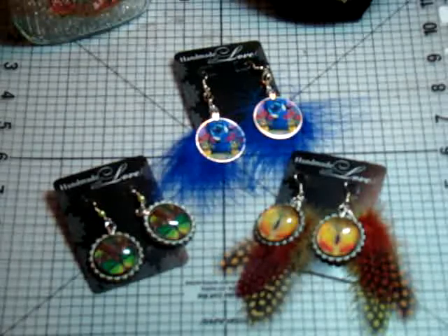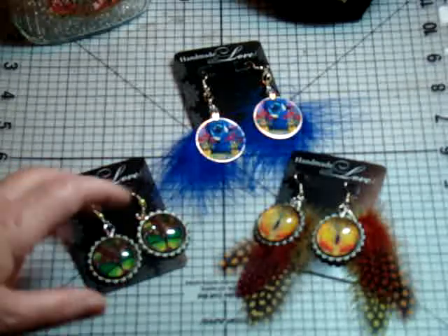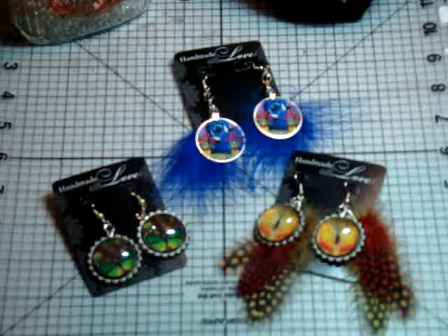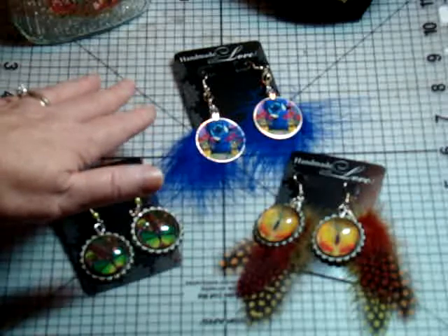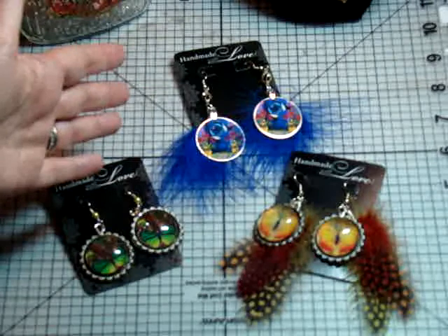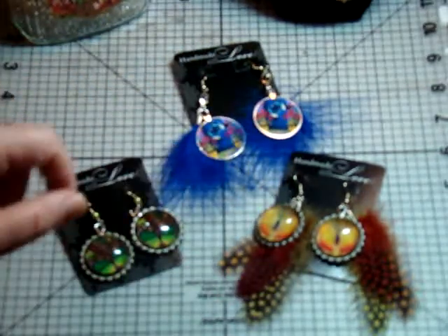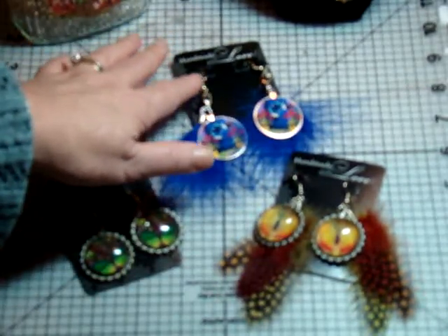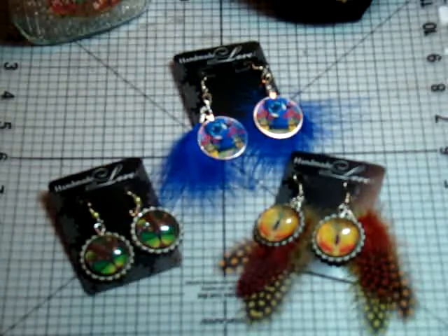One of the first things I did for them was some bottle cap earrings. I added bales to these as opposed to poking holes in them. A little pearl accent for this one. This one I accented with some feathers. And then I remembered I had some of those key tags that you can get at the office supply store. Did a little feather crimping, added the little bales on them without having to poke the holes. A little decorative bead. Really inexpensive and fun, highlighting some of their collage sheets.